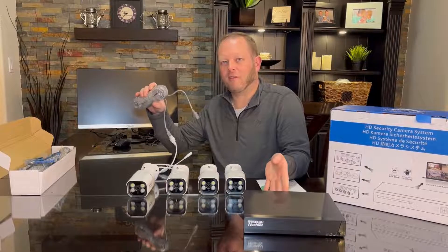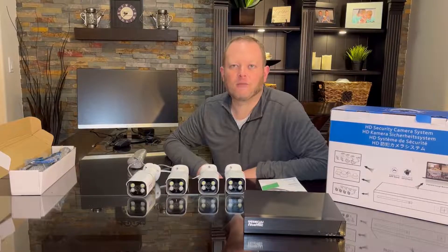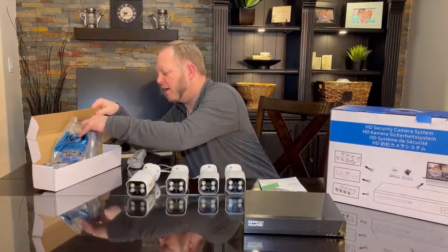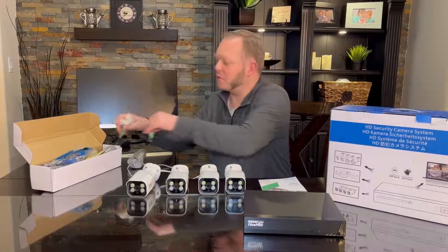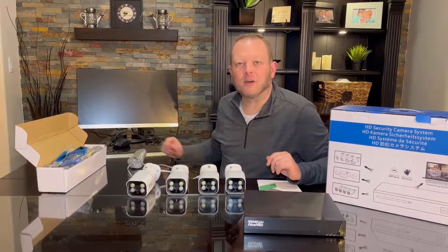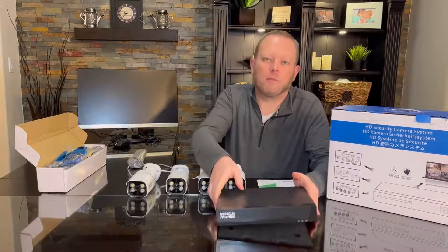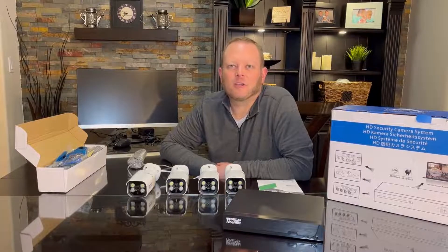The kit comes with four 70-foot long Ethernet cables, and that will be long enough to connect all four of your cameras. It also comes with an Ethernet cable to connect this up to the internet, and you can use all of the installation hardware here to mount your cameras. Along with being able to view it on a monitor or TV with either the HDMI output or the VGA output, you can also monitor this over the web on your mobile phone with an application called XMI Pro.